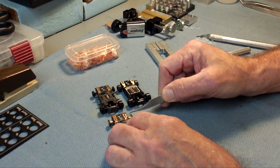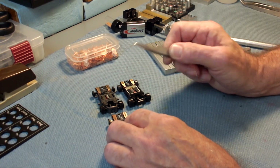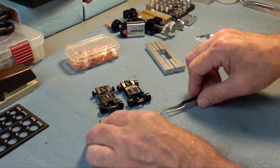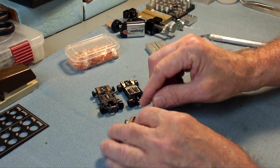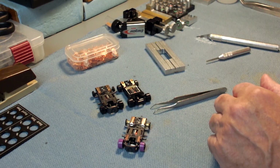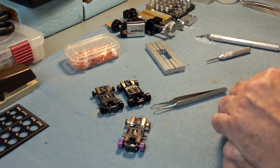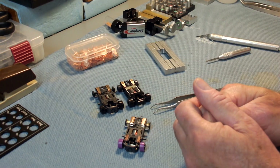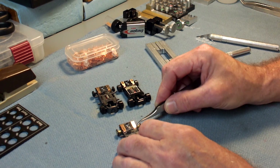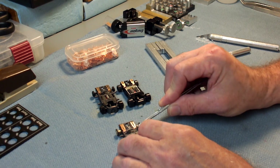Then get your tweezers or whatever and poke down on it and it'll pop into the hanger. That way you're not stressing the shoe trying to bend something — you have a perfectly flat shoe and you don't want to put it on in a manner that gives it a belly, because that defeats the purpose of the part.